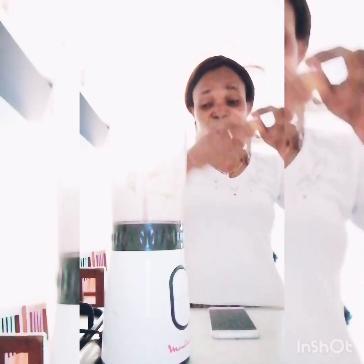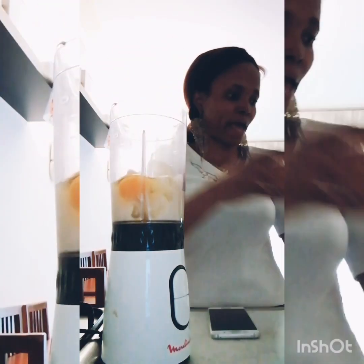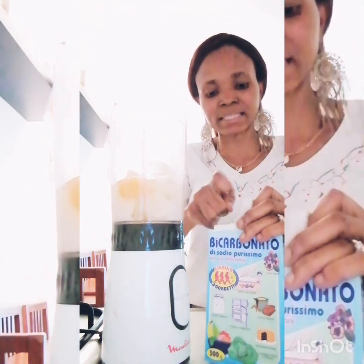Like I told you before, if you're trying to conceive please use two eggs. I'm using one because I'm not trying to conceive anymore, but please use two eggs. And finally, I've got my baking soda — I'm just going to add one teaspoon of sodium bicarbonate.